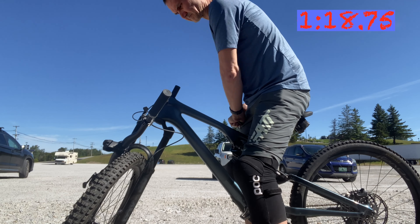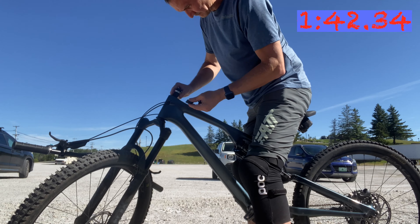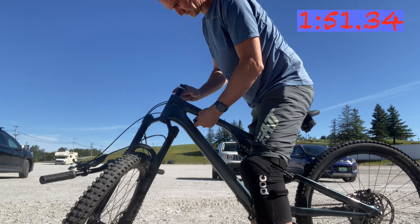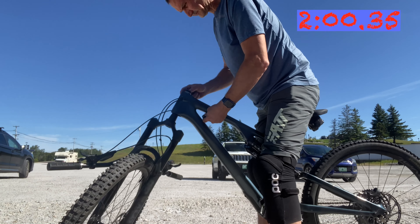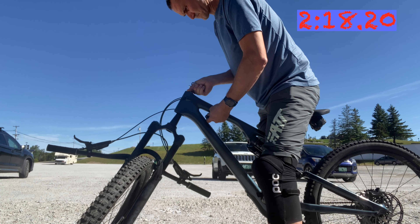It's straightforward to loosen the stem and remove the bars from the steerer tube. I'm juggling the spacers as I don't have anywhere to put them due to the distance I need to be from my phone to video the process. Typically you'd be able to put the spacers down on the car's tailgate, which would simplify the process significantly.